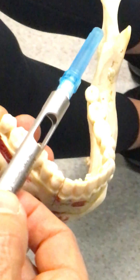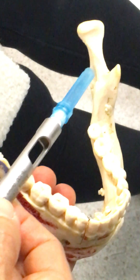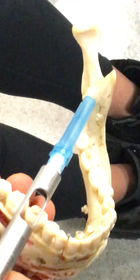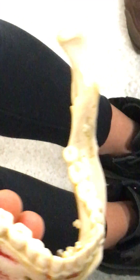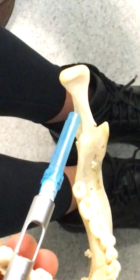Coming straight across, just like that, and you're just contacting the bone, usually posterior and superior to the lingula. If you are below the lingula, you will get nothing — because what attaches to the lingula in this area is a ligament, and you'll never be able to infiltrate through that ligament. It's impossible. So that's one of the reasons why the block won't work — you're too low. The joke always is: aim high. Make sure that you're above.